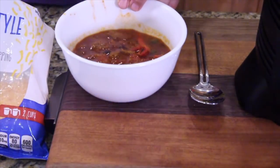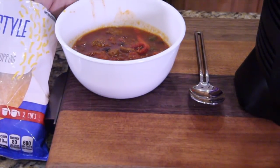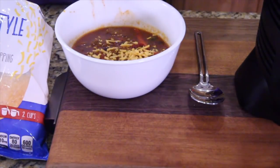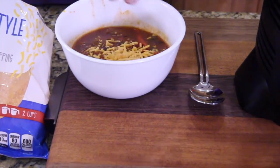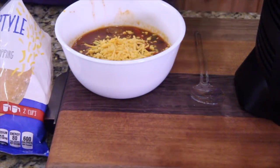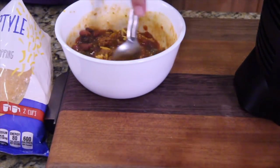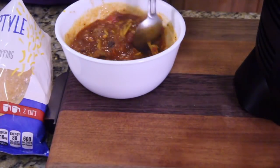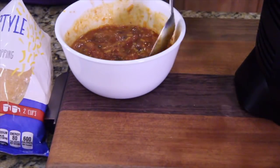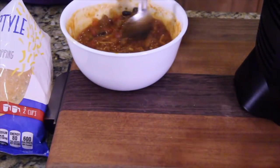Got the chili in the bowl right there. Now here's the part that's a little nerve-wracking — we're going to put Dollar Tree cheese on it. I'm going to put it on. I have no idea whether this is even going to melt or not, or maybe turn toxic. It's not melting, and it's some hot chili too. I don't see any streaming cheese or anything. That's not cool.